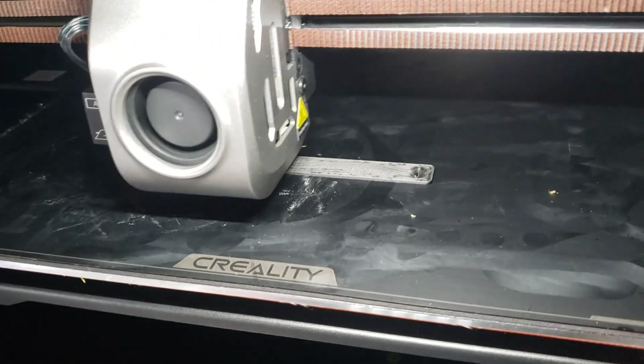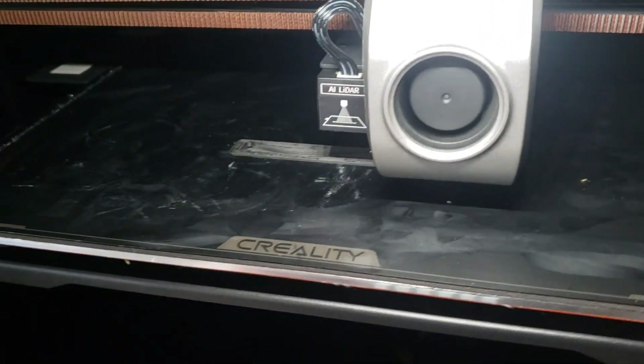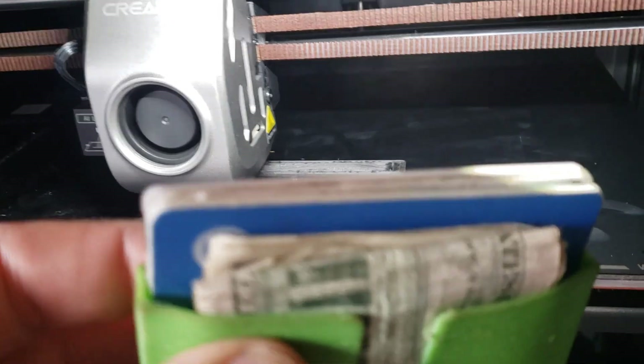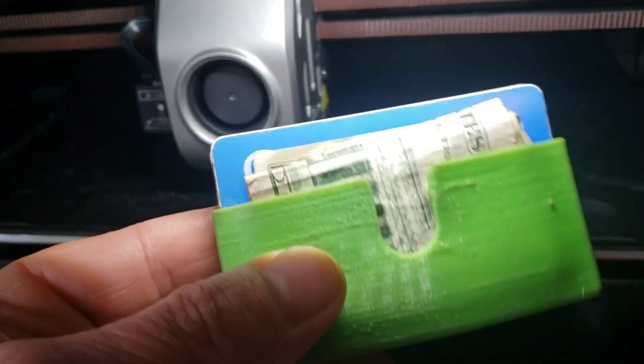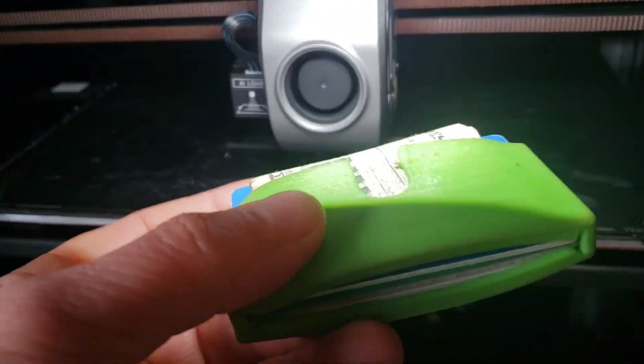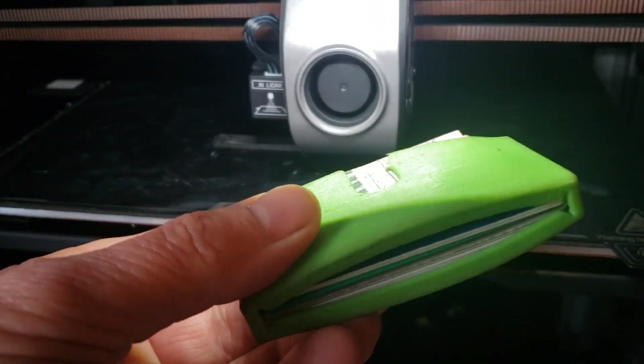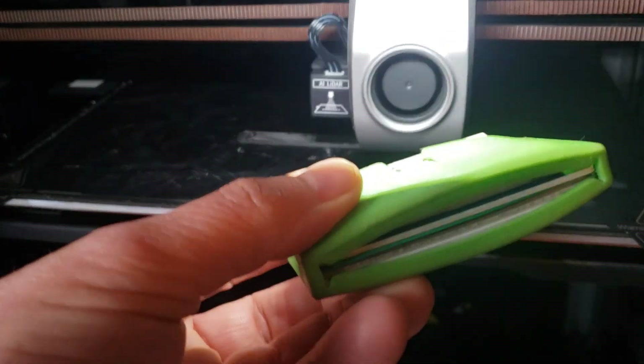The other modification I did — and this print is supposed to take about an hour — is I made it slightly wider, because I realized, and I didn't even try it for years. I've been printing these for a few years probably. I have a bunch of different colors and materials. I even did one in polyethylene once, and I like the way that one worked.